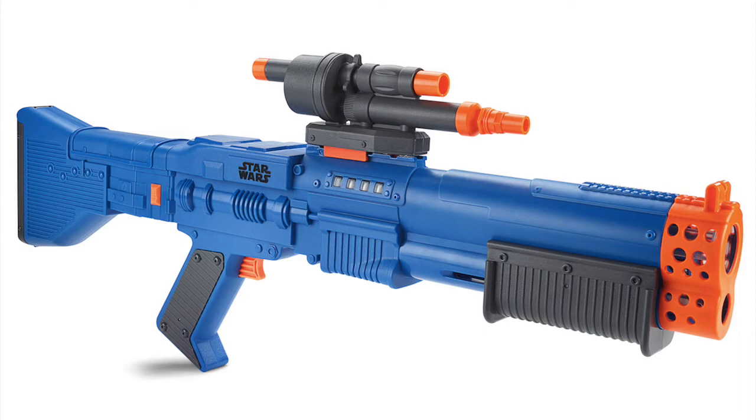You need three triple-A batteries. These batteries are going to make the darts light up and make them glow in the dark basically when they are loading into the blaster.